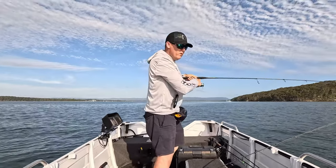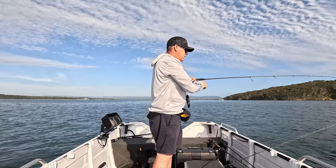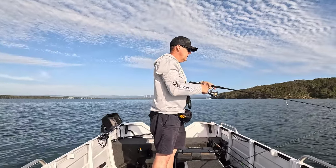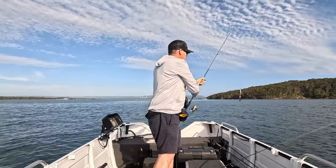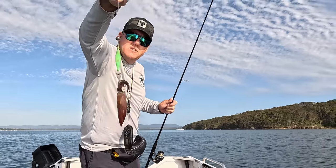Very little one on I think, here on the green. A little tiny one - that's all right, he's still a good bait, we'll get him in the esky as well.